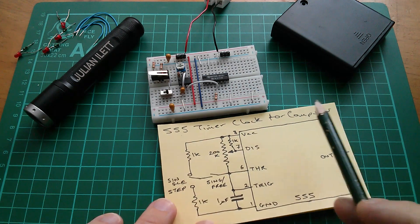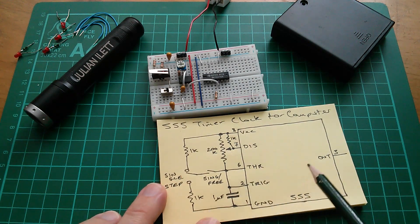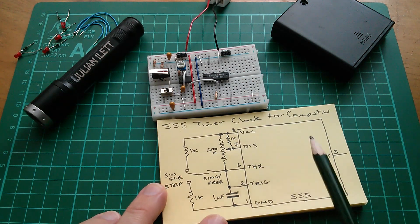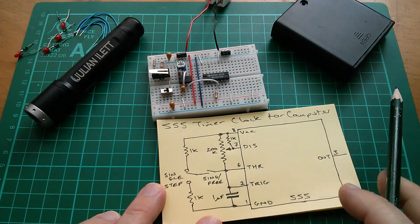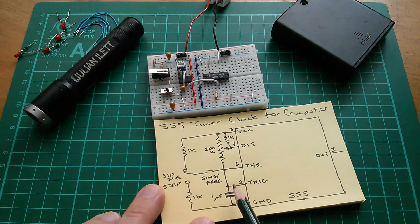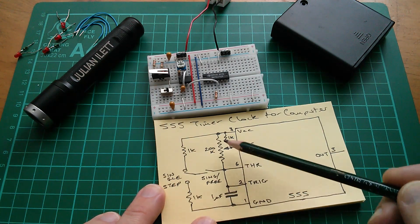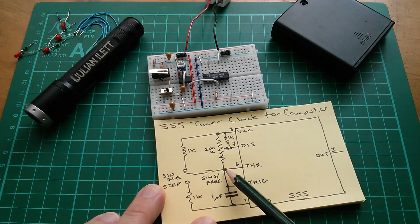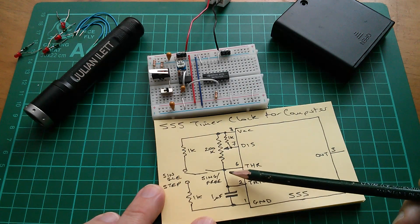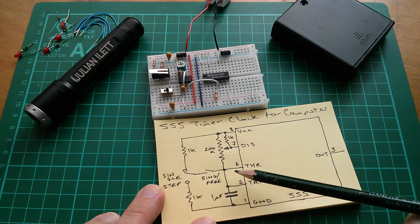This is how it works. It's a standard astable multivibrator configuration for a 555. You can't really see a lot without the 555 internals, so I'm going to add those in in a moment. We've got this capacitor here - let's imagine it's discharged, and we've got a resistor pulling up to VCC. So what's going to happen on this point here, on the threshold and the trigger pins, is that this voltage is going to rise gradually over time from ground up to VCC.